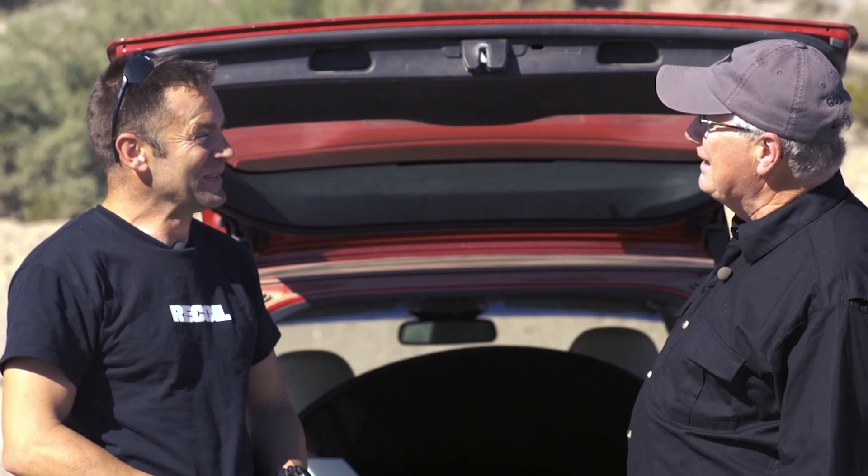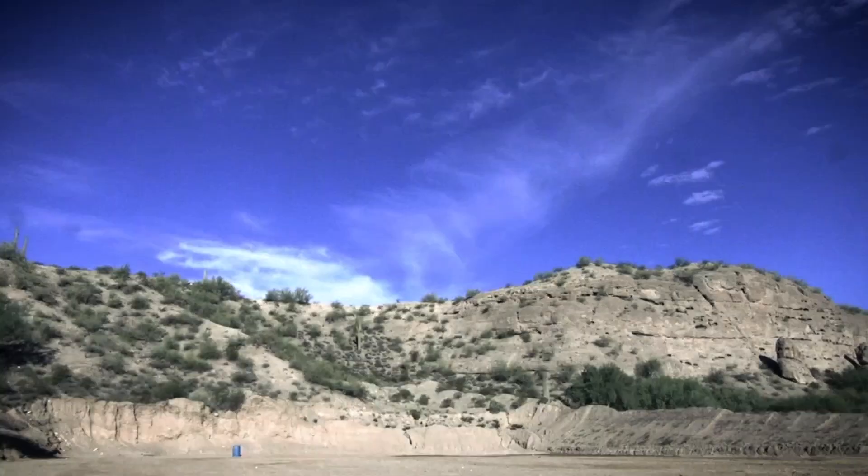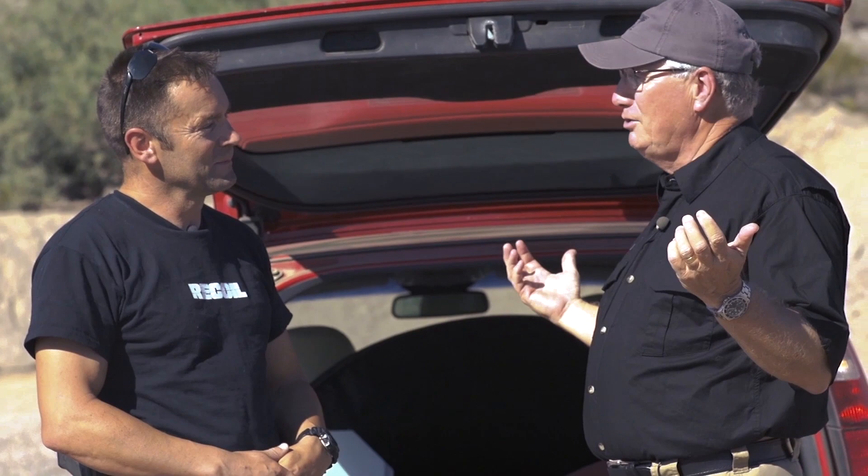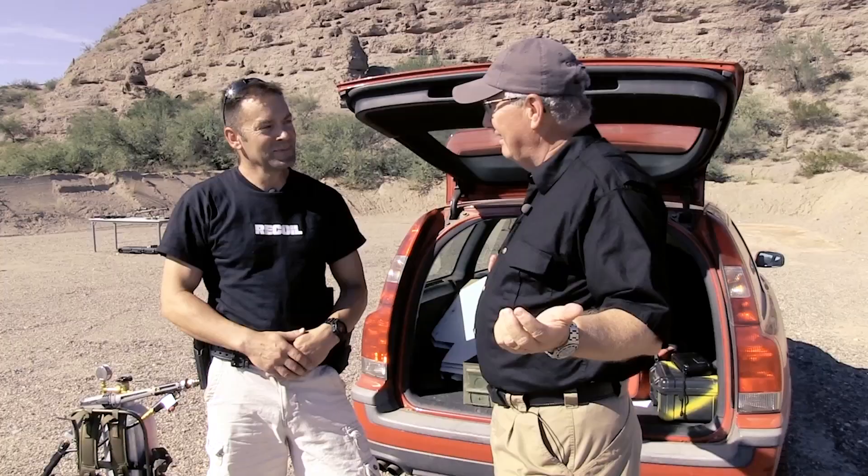Heck of a backstop you got there. Yeah, this is Cowtown Range — this is where we do a lot of our work for Recoil magazine. So I'm gonna kind of be in the background. You got some people coming out, you're gonna be shooting cool stuff, and who knows, you may even set something on fire. Well, that's on the cards. All right, good deal — I'm gonna get back behind the camera and turn it over to you.